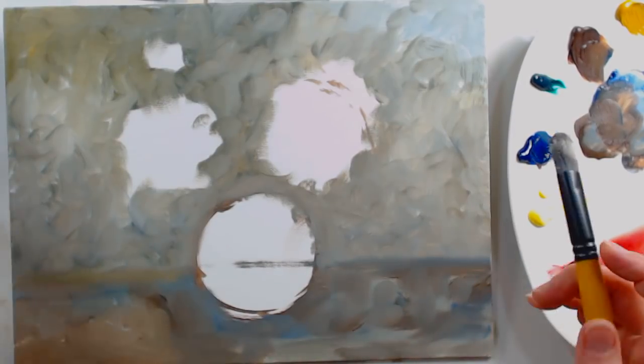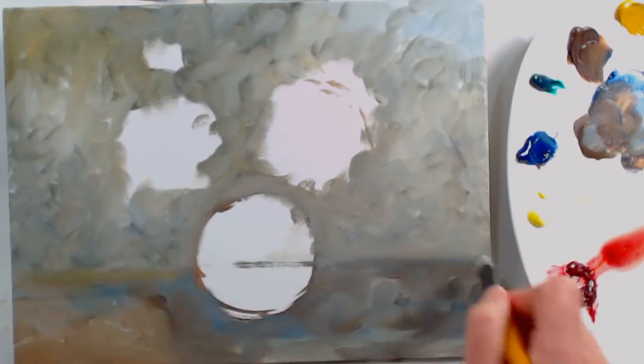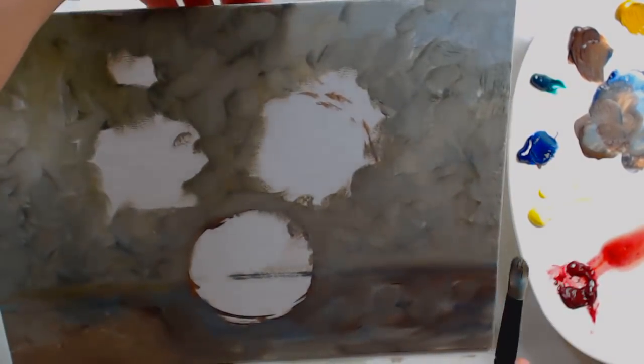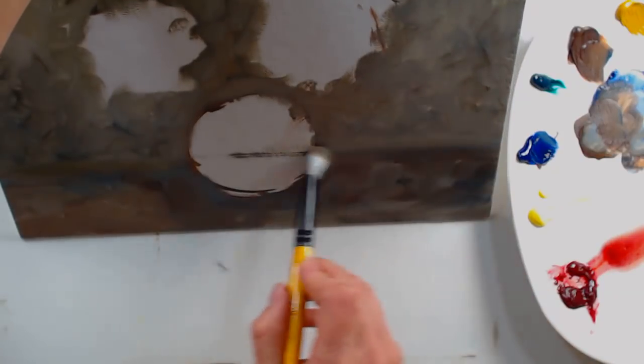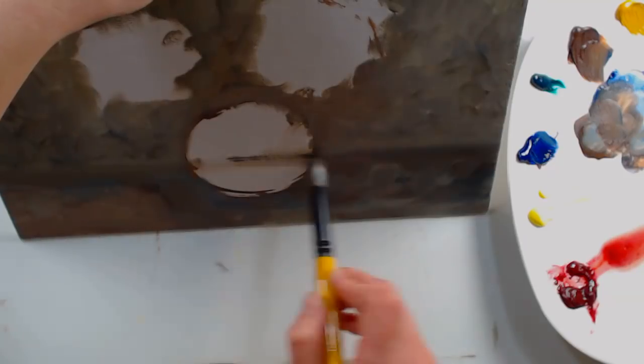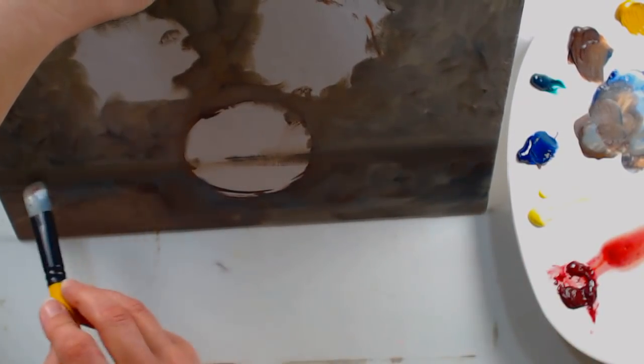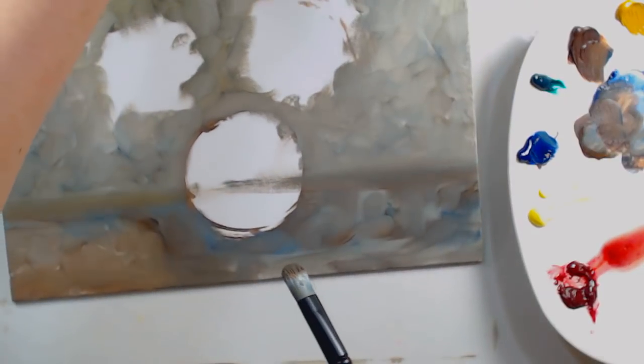When I'm doing this table line, I want to make sure it's fairly straight, so I tip the painting up and hold it out in front of me so I can see — then just kind of drag a straight line across. This is going to be blended out a little bit, so I'm not too worried, but I don't want it to be obviously lopsided. It's not a really crisp defined edge.